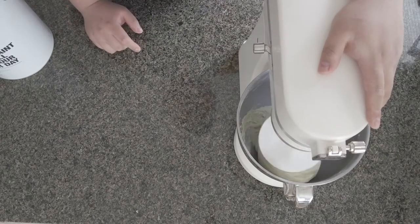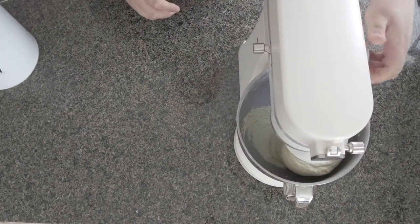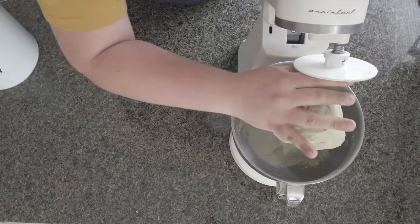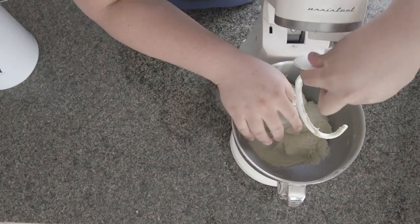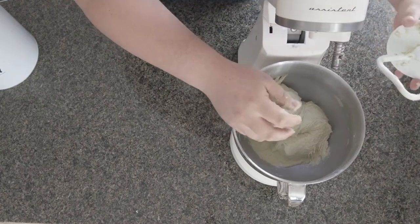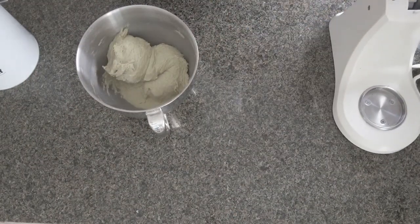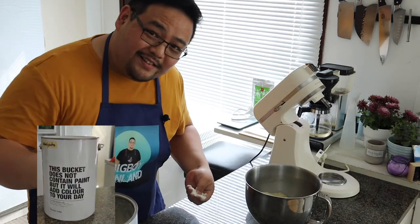The dough is almost ready — we just need to smoothen it with a final kneading. The mixture is already mixed. This recipe is quite moist — and don't worry, this is not paint, it's flour.